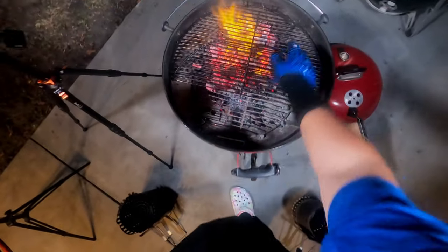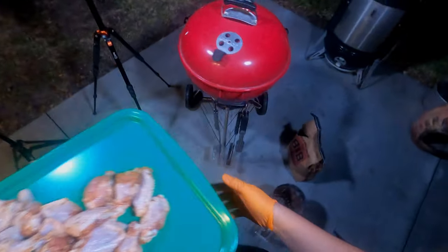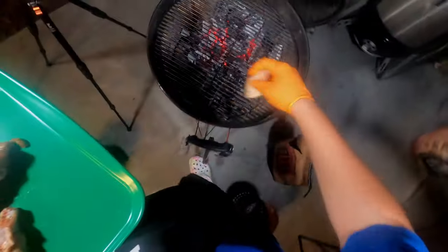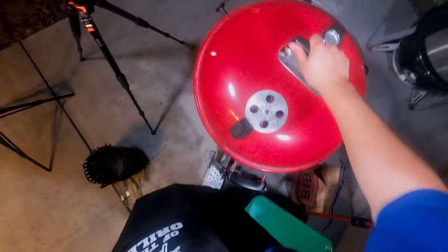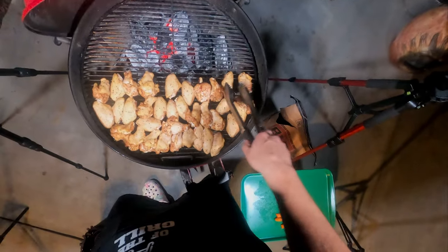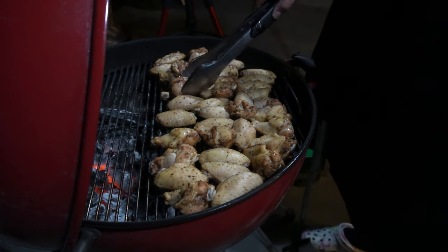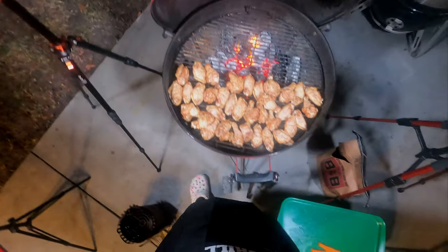Alright, let's go grab these wings and we're gonna put these on indirect. I'll probably edit out me putting all the wings on so I don't bore you guys. We'll check these in about 20 minutes. It's been about 20 minutes — let's flip these over. Looking good so far. We'll check these in another 15 or so minutes; they should be about done at that point.